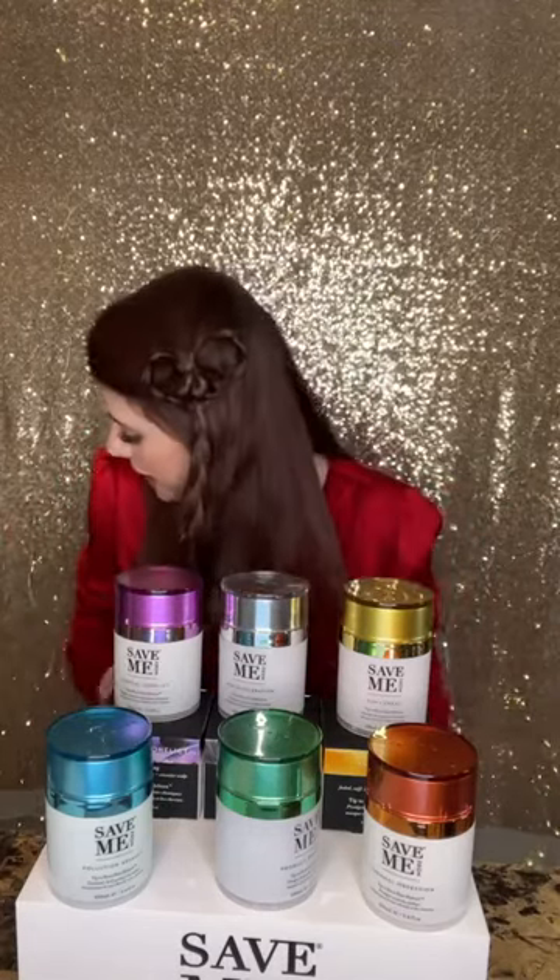Hello everyone and welcome back to another live stream tutorial. I had a tutorial here on this beautiful heart braided hairstyle. If you're curious to achieve it for Valentine's Day, definitely check out Save Me From USA's YouTube channel where you can watch how I accomplished this hairstyle in under 10 minutes. If you have any questions, you can drop them in the comments on YouTube.